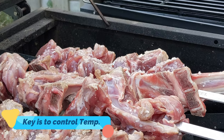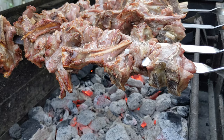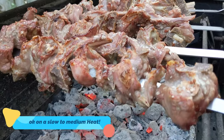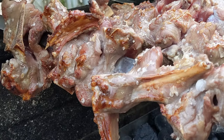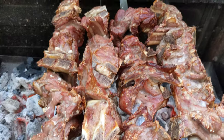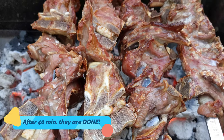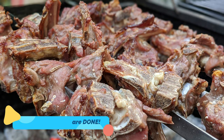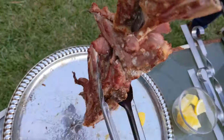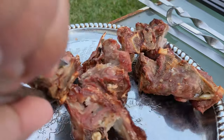The temperature will be very controlled. This is the whole game. It has to be very precise — now you can see the color and texture developing on the meat.